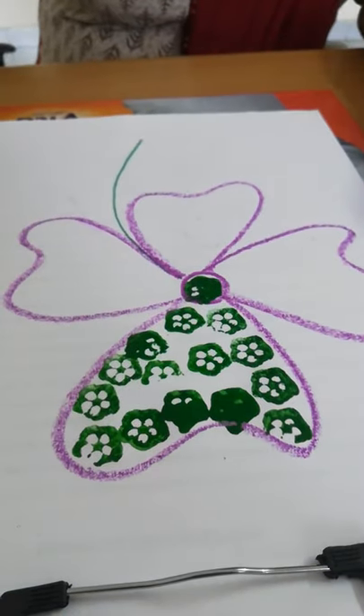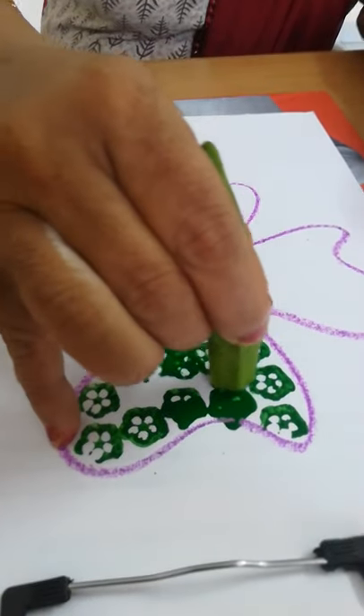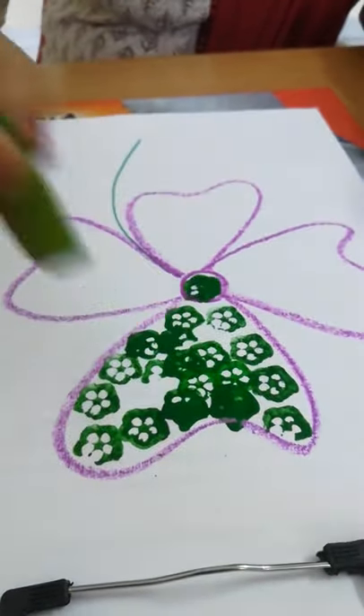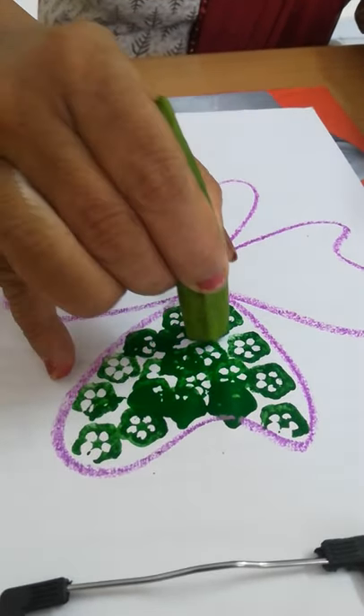I am trying to fill in all the gaps. It's okay if it overlaps — one impression over the other is also fine, it also looks very pretty. Children, whatever you do, it will look very nice.